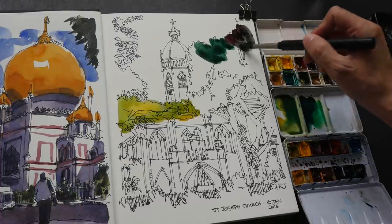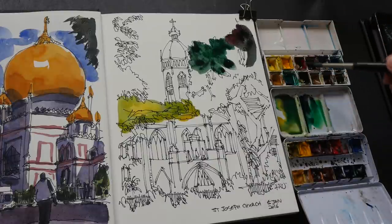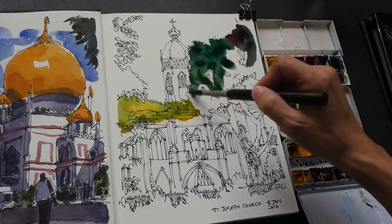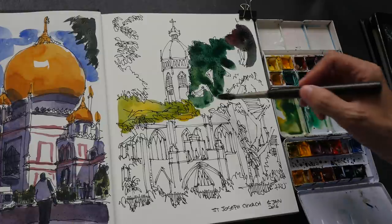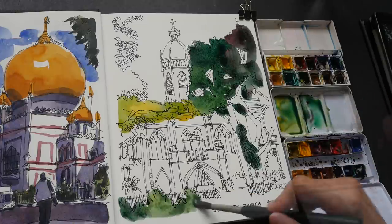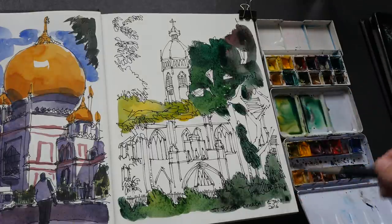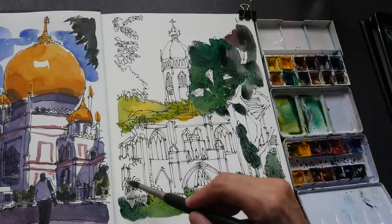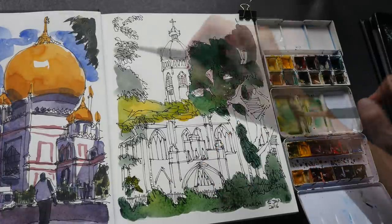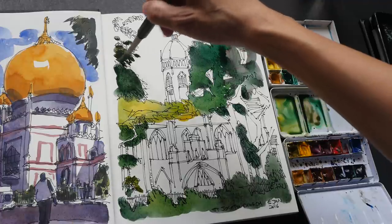It doesn't matter if it's alizarin crimson — I'm just going to do this. Be careful of the tree branches; I want some of the sky to show through. The foliage at the front is also quite dark, so sometimes I mix in yellow, sometimes I mix with phthalo green. Later on I'm going to go in with another layer of phthalo green just to make it much darker so you can see the contrast. For the leaves here, I just want to dab to get the shape of the leaf.